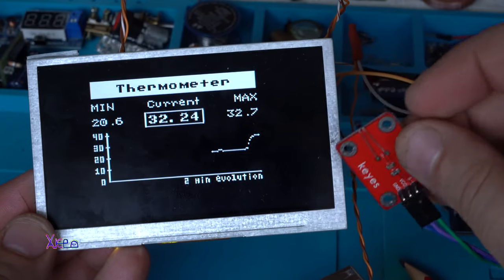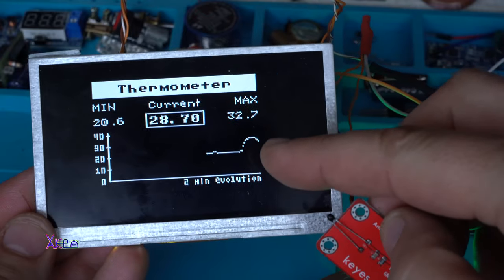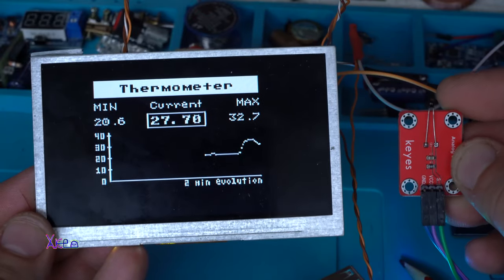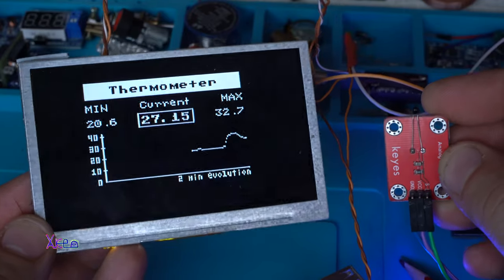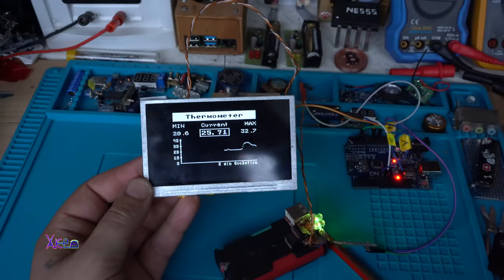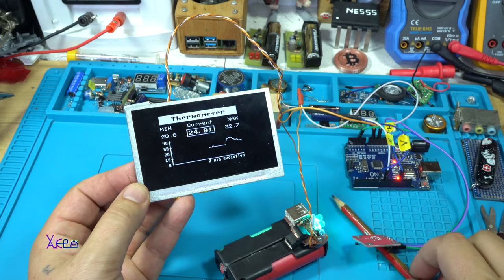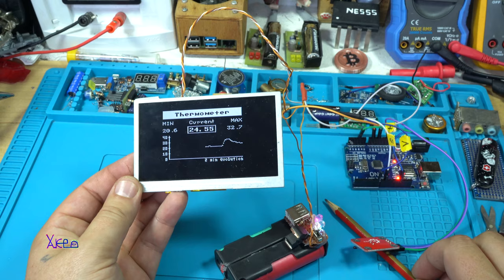Now I'm gonna release and on the bar graph the temperature will drop. So amazing and so useful. It's an Arduino based thermometer with TV out or video signal and it's looking good.